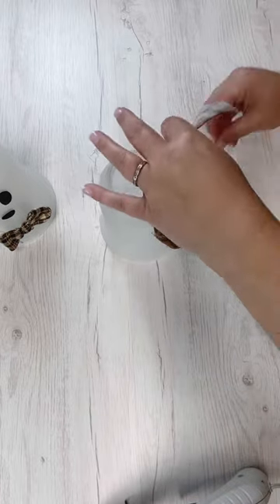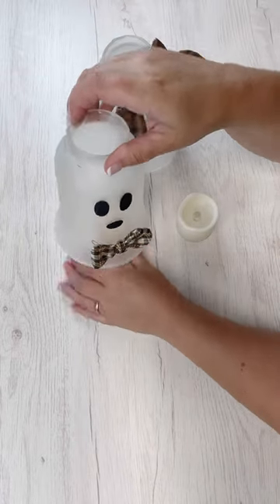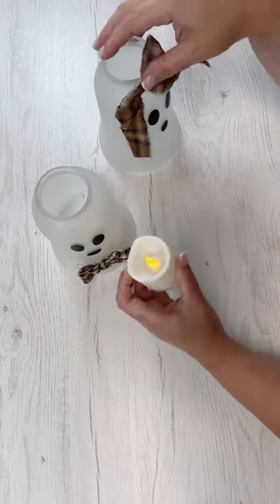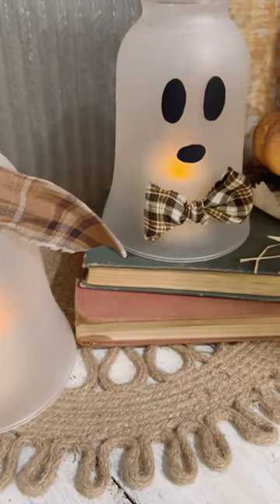Now the best part, if you haven't thought about it yet, is to use flameless candles or maybe some kind of fairy lights to light these up. So they have two different lives — during the day they're so cute with the little ghost faces, and then a pretty glow at night. If you keep watching, I'm going to show you that at the very end — you'll see how cute they look while they're glowing in the dark.